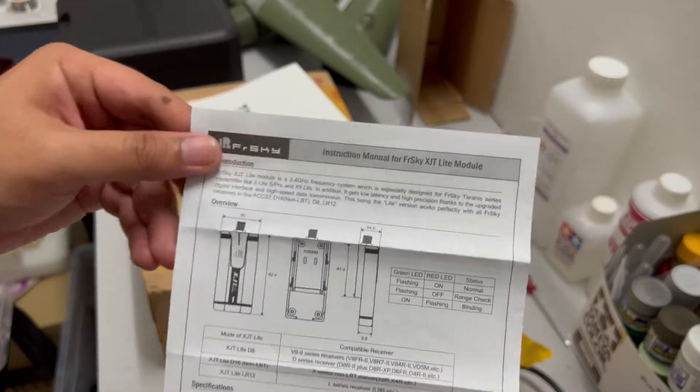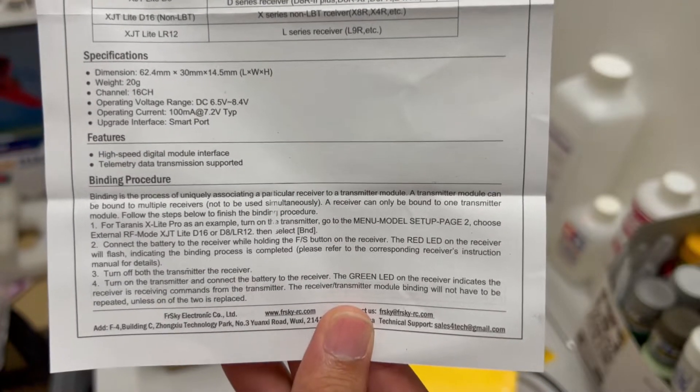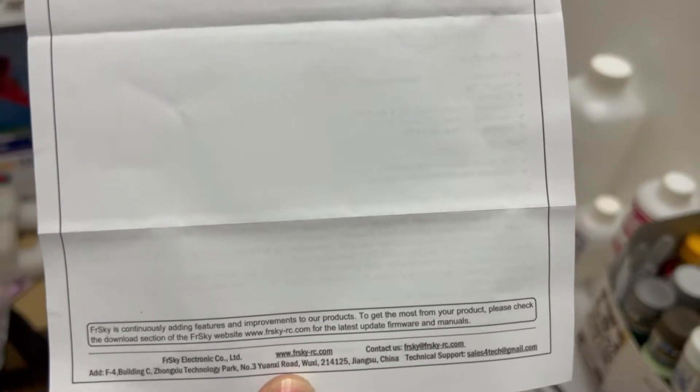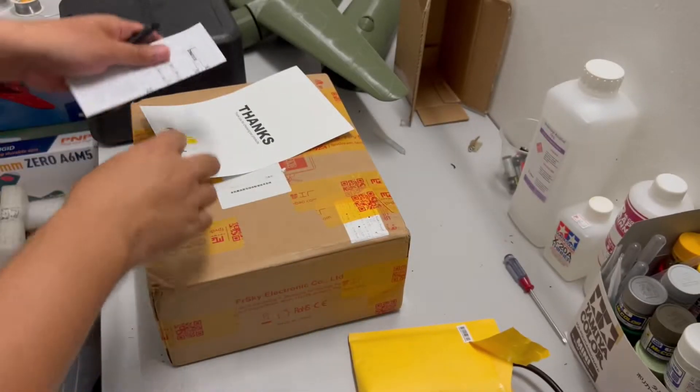Let's look at the instruction manual. If you want to read it, you can pause to read. Okay, that's that — putting the module aside.